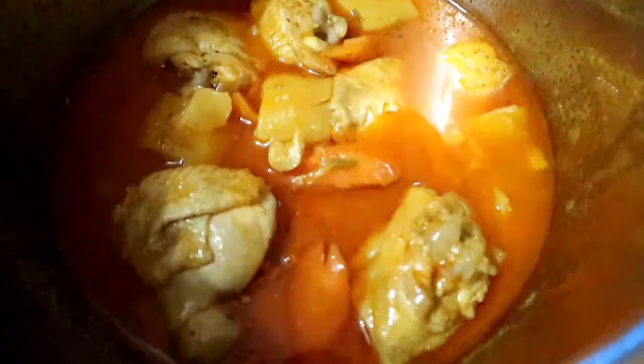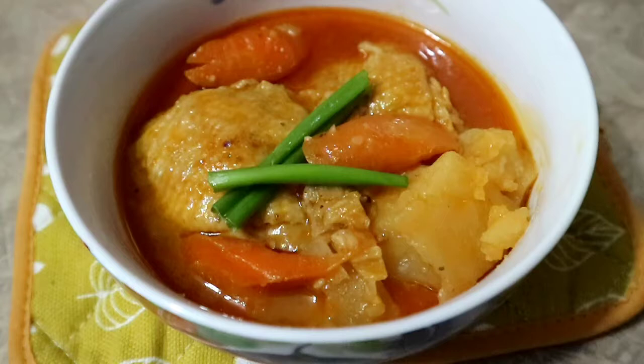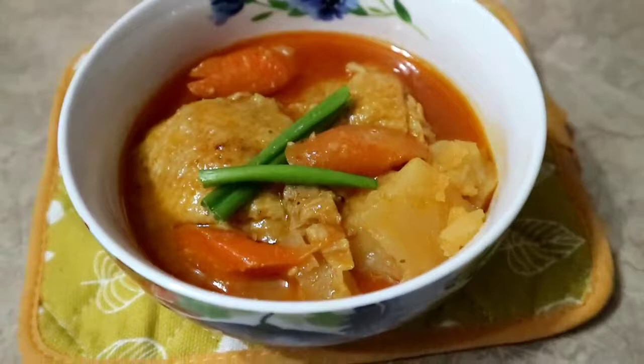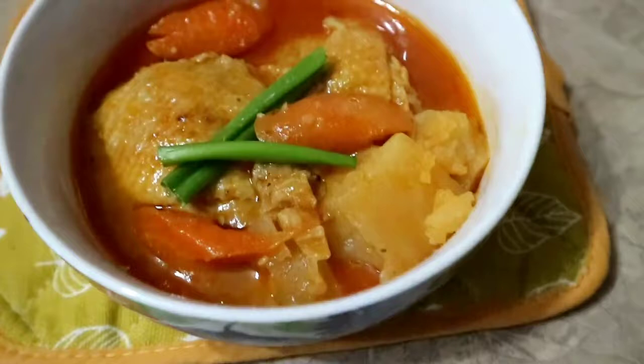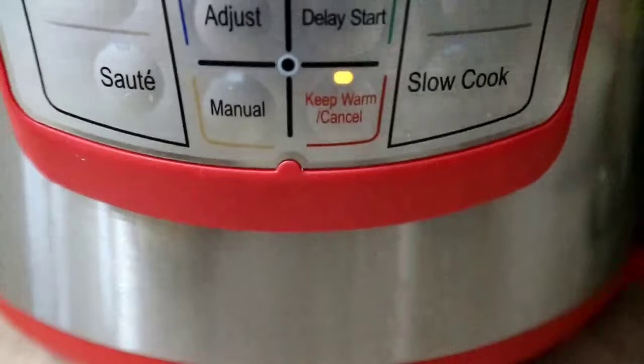I'll scoop a little into a small bowl so you can see the finished product. It only took 38 minutes in the Instant Pot. The chicken is so tender and the carrots and potatoes are very soft. We'll eat in a few minutes. I'll just set it to warm so whoever wants to eat can serve themselves. Thank you for watching - I'll see you again in our next vlog! Bye bye!